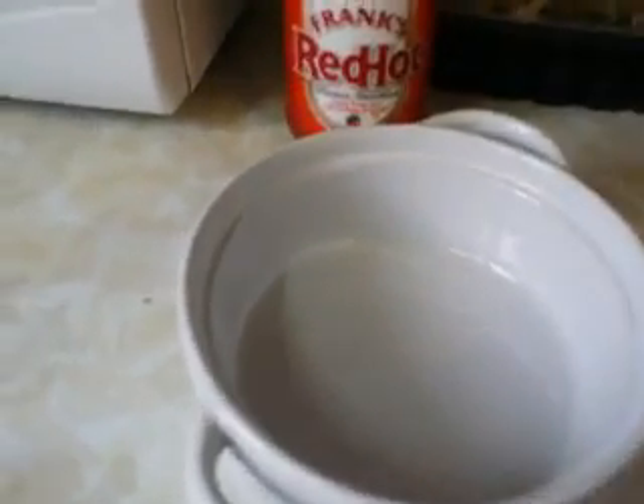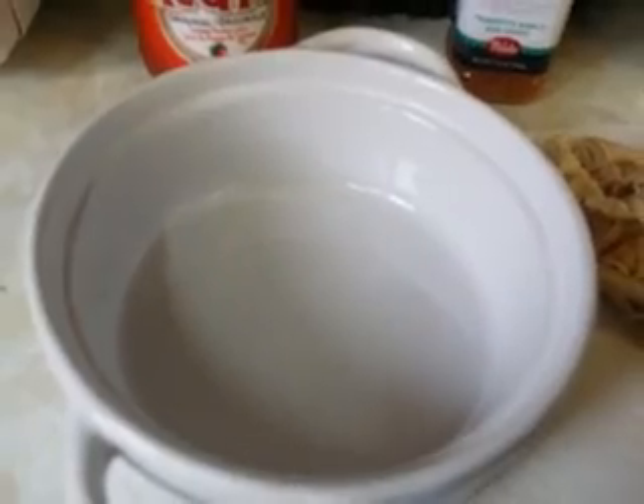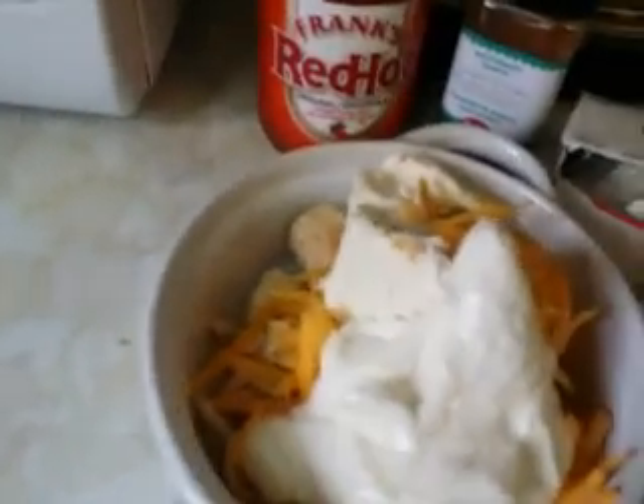I'm making a southwest chicken nacho dip. All we do is add chicken, which I've got pre-cut up here, some cheddar cheese, and some Philly cream cheese — about half a brick. We're going to add a couple scoops of sour cream; just throw it in there.